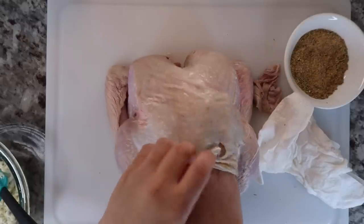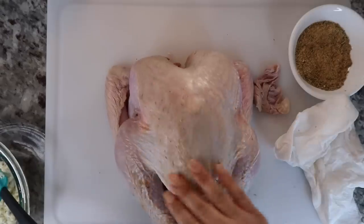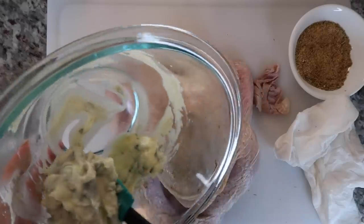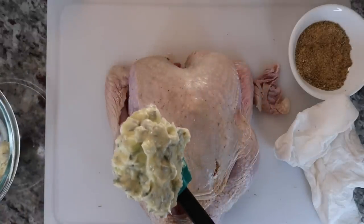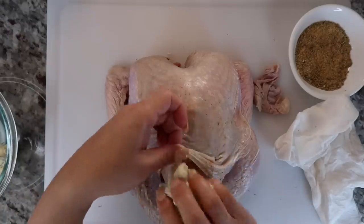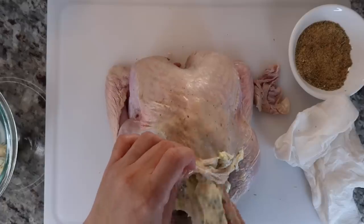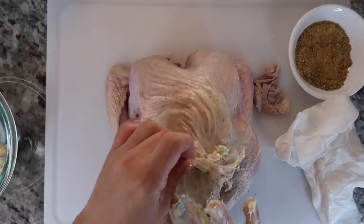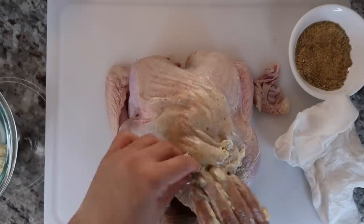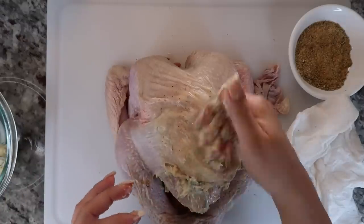I'm actually preparing my turkey the night before, but you could do this the day of — you don't necessarily have to do this days before. I just think it's convenient to prepare it the night before and leave it uncovered in the refrigerator to let the skin dry out, because it does give you a crispier skin when you oven roast it. But it's definitely up to you, because I understand when you're cooking a holiday meal, sometimes things just pile up and you have to make do with the time you have.